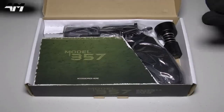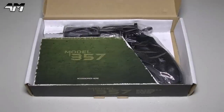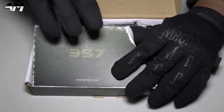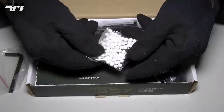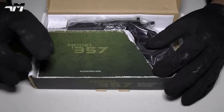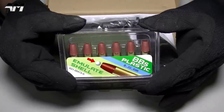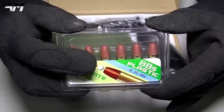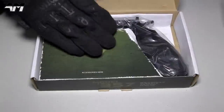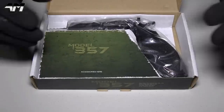So what do we get in the box? You can see the lovely model, but you also get a speed loader — I'll show you that later. Under here you get an allen key, a free little bag of BBs, and last but not least, a pack of shells — six of them. That's what excites me the most because it makes it so much more authentic, but is it practical for gameplay? We'll get into that later.